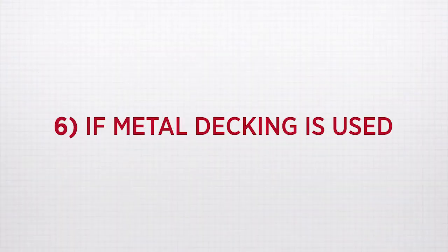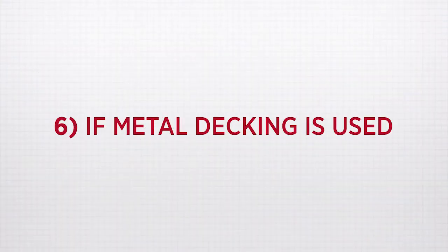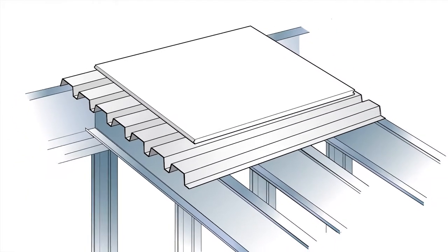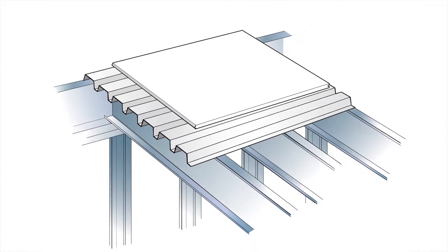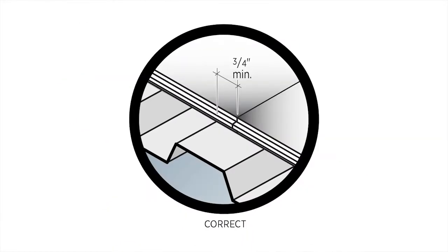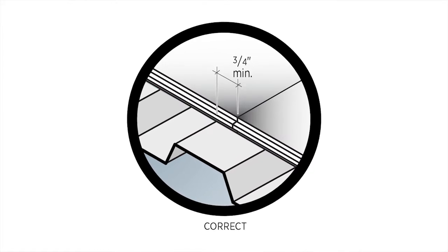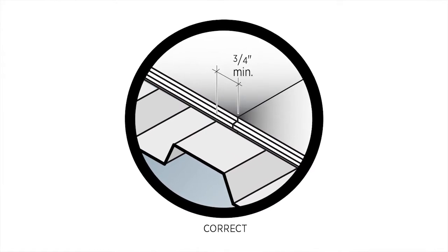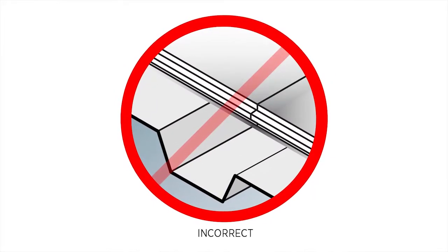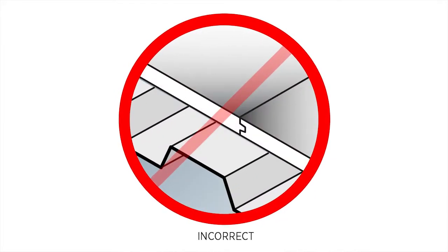Six: if metal decking is used. If the structural panel is installed over structural corrugated metal decking, it's important that the tongue-and-groove side of the structural panel always runs perpendicular to the flutes of the decking. The butt ends of the structural panels must always bear a minimum three-quarters of an inch on the flute. If they do not meet this minimum bearing, they need to be cut.